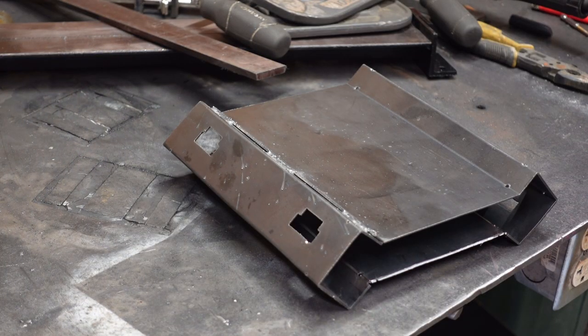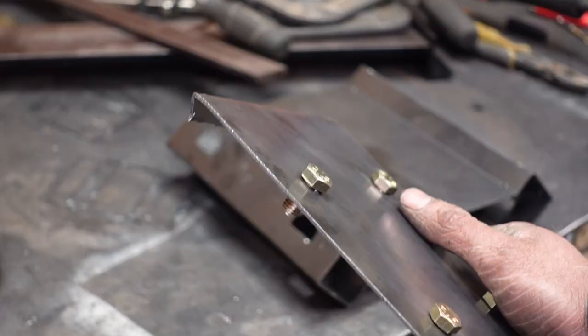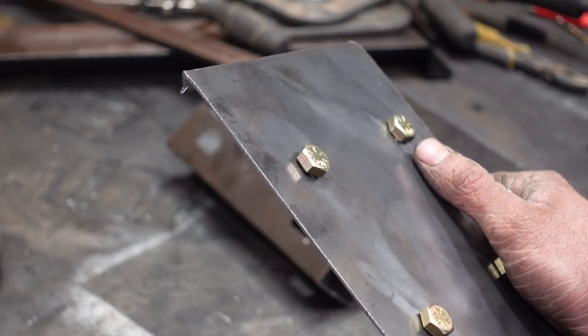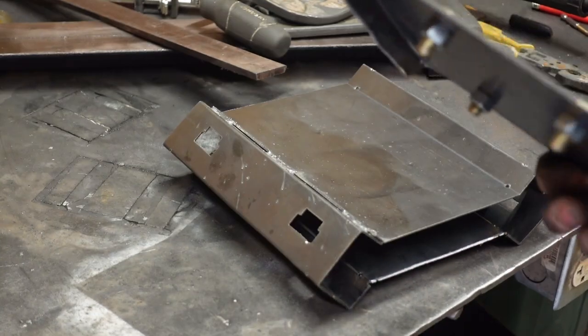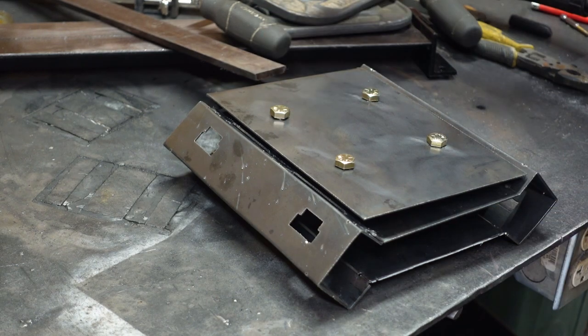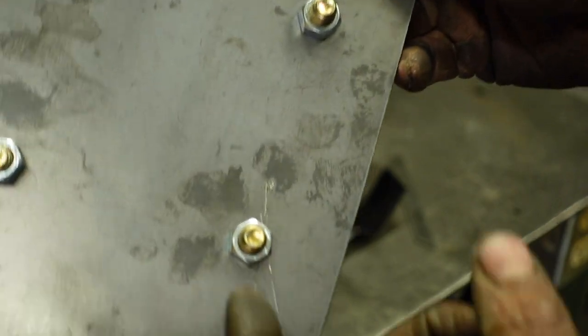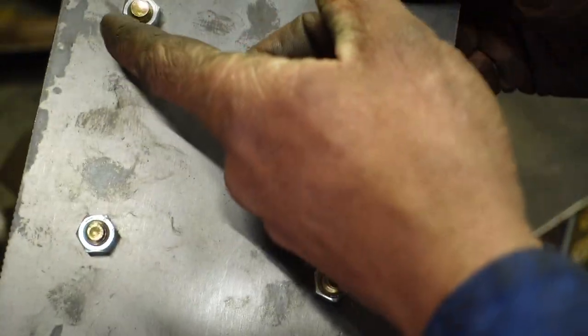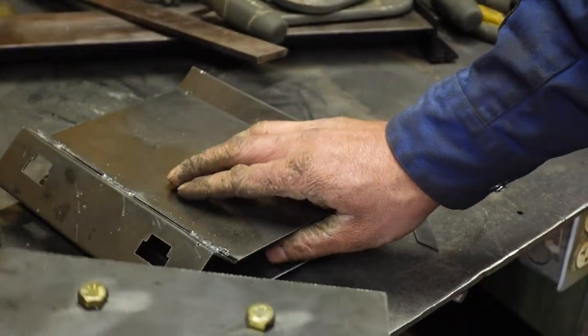I made a little bit of a mistake on this part and bent it the wrong way, and when I bent it into the spot where it's supposed to be, it snapped. But this works for me — I'll just use this opportunity to cover up my ugly welds on this side. So before I weld it in place, I'm going to weld these nuts in place, and this is going to be the mounting point for the X-axis.